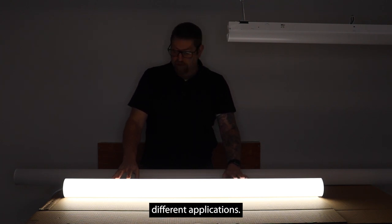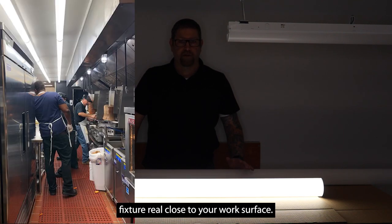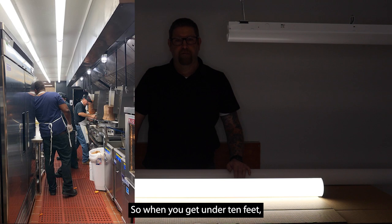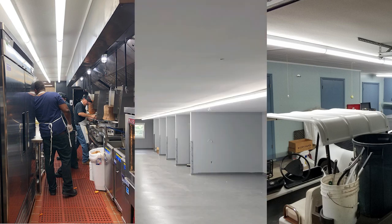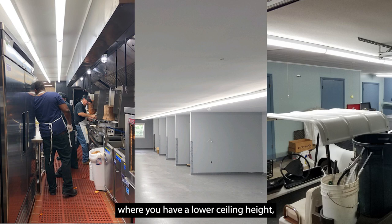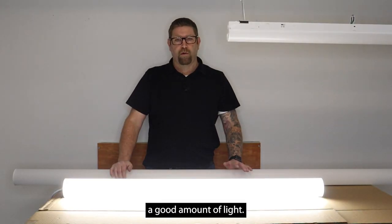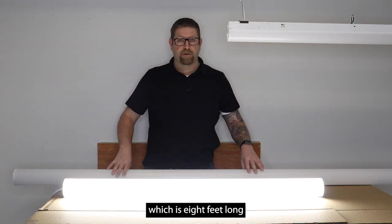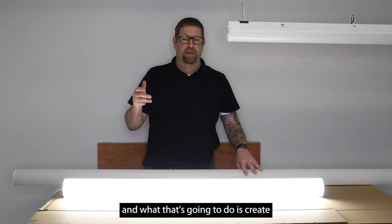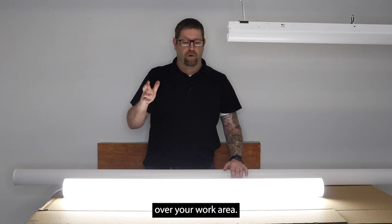If you have a lower ceiling height, that's a really good spot for something like this. You don't want to put a high-powered fixture too close to your work surface, so when you get under ten feet, something like this works well. We also have an eight-foot version, which is basically a little over twice the wattage. That's another option for lower ceiling heights or restricted-access applications where you still need a good amount of light. Instead of taking a two-foot 80–90 watt fixture, you can take this eight-foot light and get that same lumen output, which creates a better spread across your work surface instead of a bright hot spot.